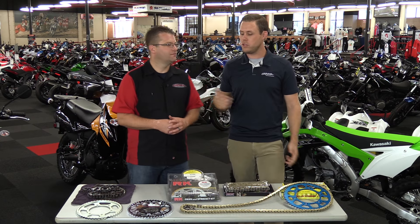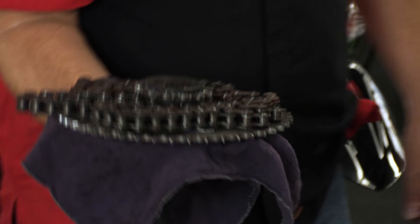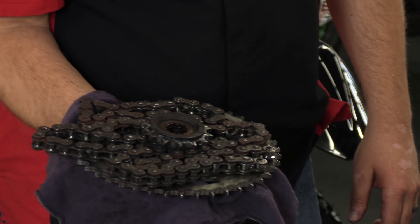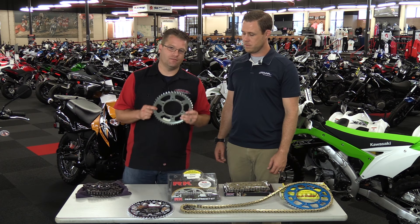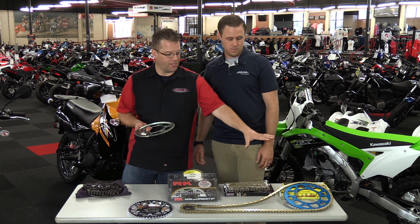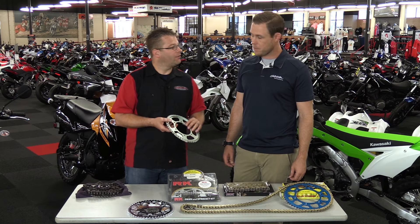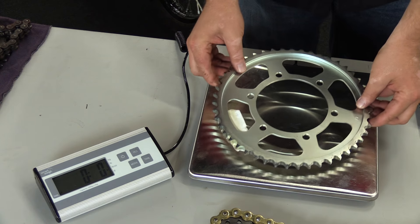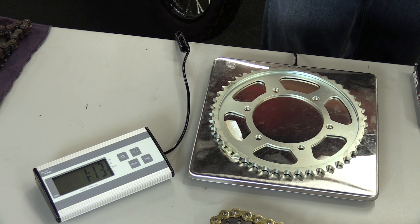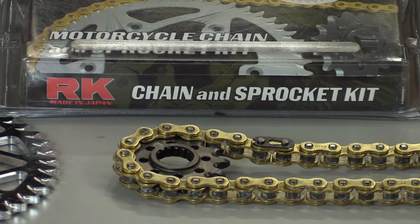Other than performance, why would you change your chain and sprocket? There are really two reasons: number one, if your stock stuff is beat up and worn out, it's time for a new set. Number two, if you want some bling — from the factory sprockets are pretty plain, but if you want a killer-looking setup that matches or contrasts your bike color, that's a great way to go. And a third reason: this steel sprocket weighs 1.8 pounds, while the aluminum one weighs only 0.8 pounds — saving a full pound of rotating mass just by changing the sprockets. When you're racing, weight is horsepower.